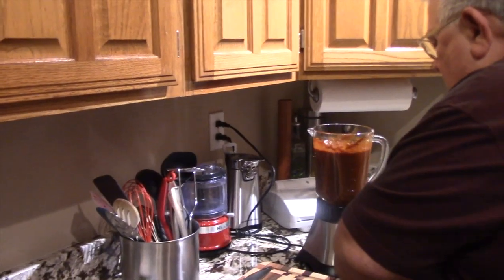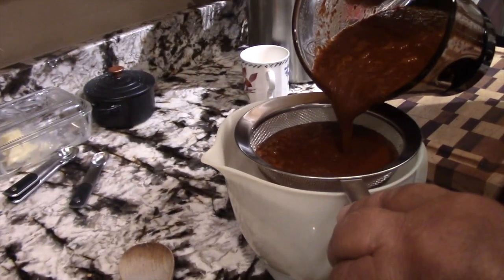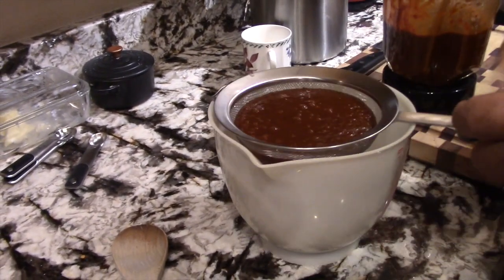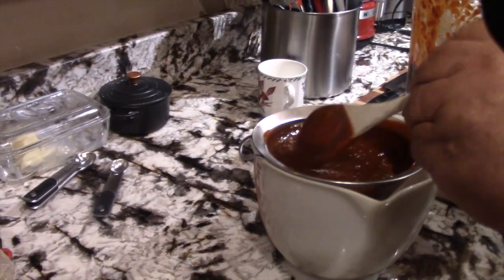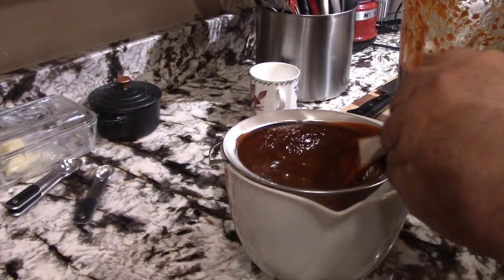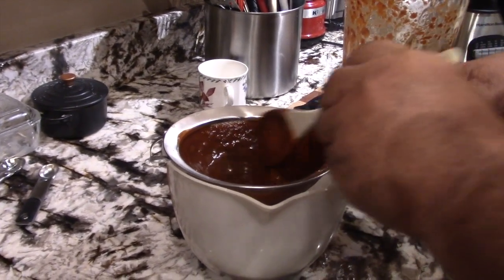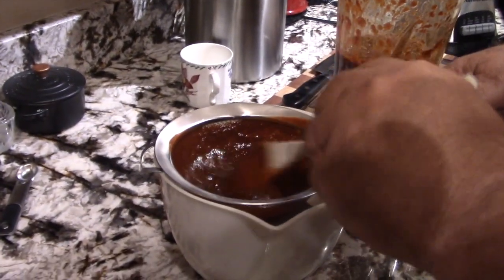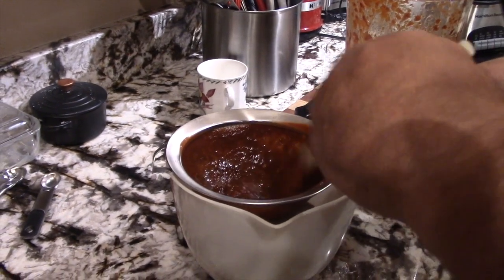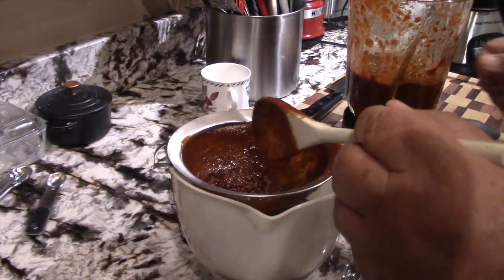We've let it run through the blender for about five minutes. I'm going to strain it to catch any skin that might not have blended up very well — this should turn out to be a really smooth sauce. Incidentally, this chili puree can be used not only as an enchilada sauce but also as a base sauce for a chili con carne. We're not going to leave any goodness behind.